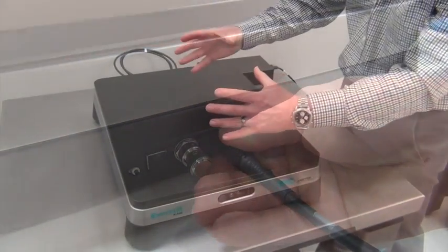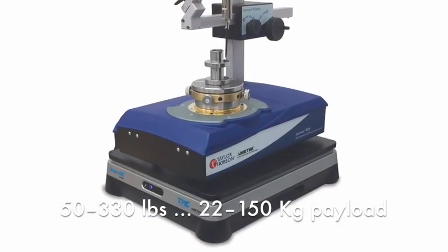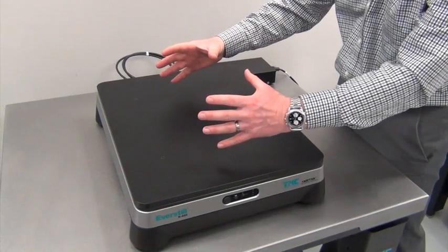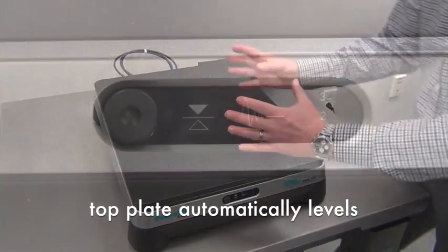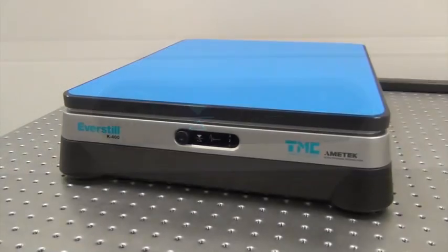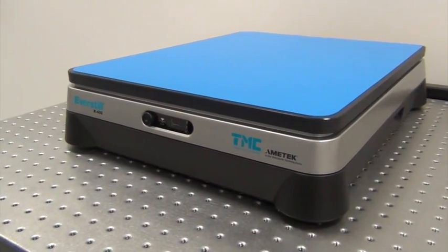The K400 is designed to support instruments weighing 50 to 330 pounds, or 22 to 150 kilograms. Level your instrument if leveling feet are provided, just as you would if placing your instrument on any table. The top plate will be automatically leveled when the unit is turned on. If your instrument has a flat base, contact TMC for a base pad to eliminate the micro-wobble effect between two hard surfaces.